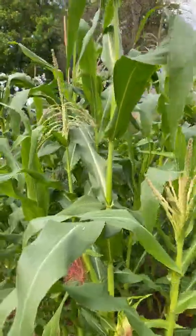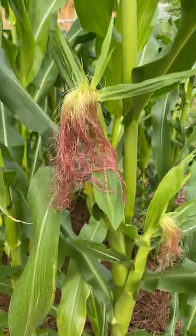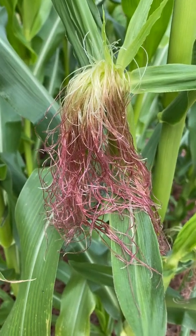The corn right behind me is taking off. It started tasseling about a week ago, and in the last couple of days we've got some silks. Each one of those little silks is connected to what could soon be a kernel of corn.